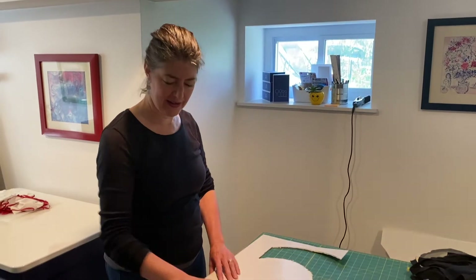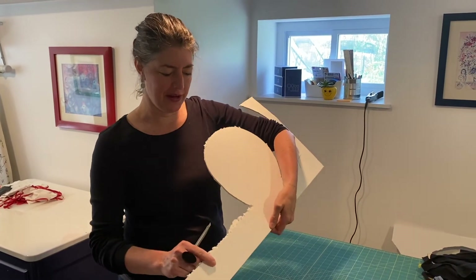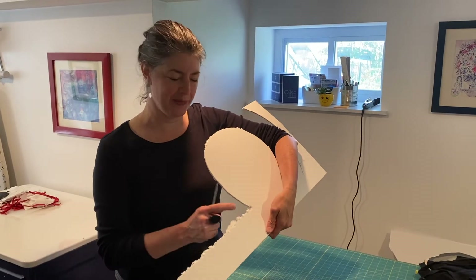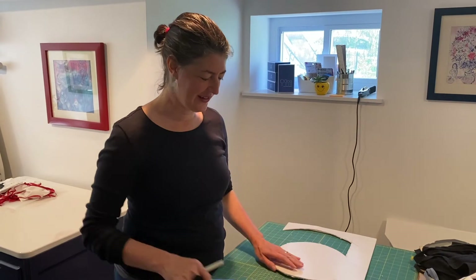Hi, it's Pam Daniels and I'm going to give you some techniques on how to effectively cut foam core today. This is foam core — I think this is 3/16 inch foam core — and if you don't cut it with a nice sharp blade you're going to get raggedy edges like this.